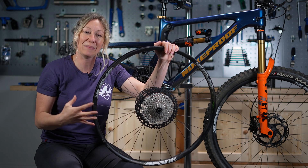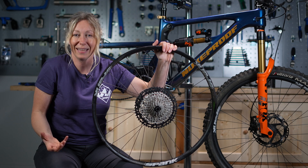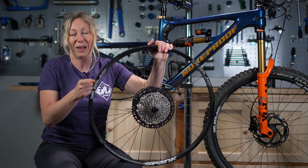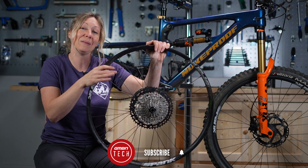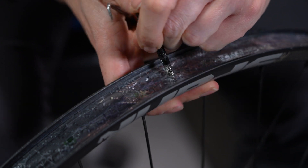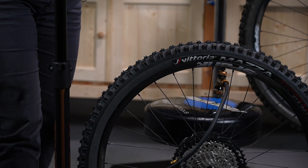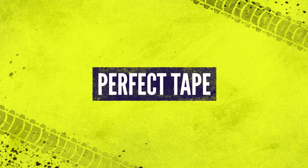I often hear people moaning about setting up tyres tubeless and talking about how much effort it is, but really this shouldn't be a difficult task. I've got five ways to show you how to never fail at tubeless setup, so do like and subscribe if you want more content like this in the future.